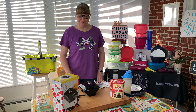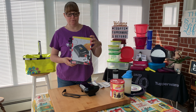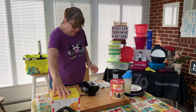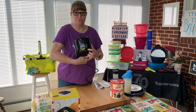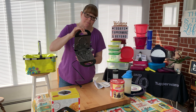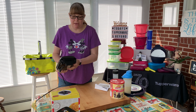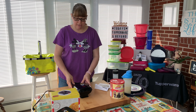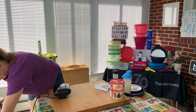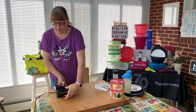Hey everyone, welcome to my channel! I have another Mickey Mouse waffle maker to show you, and this one is a Belgian waffle maker. It makes one small waffle. It's really nice — it has a cute picture on the top, it has a latch, you open it up, and it makes just one Belgian waffle. It has an indicator light and it takes about three to six minutes to heat up, so I'm going to get this plugged in and get it heating up.